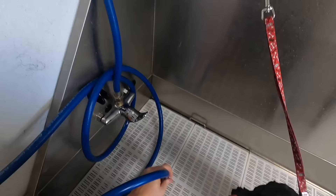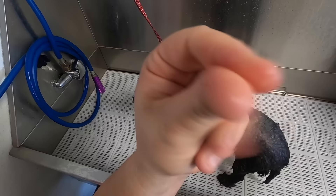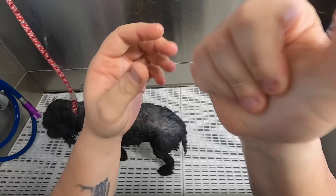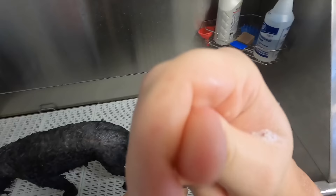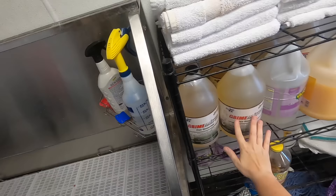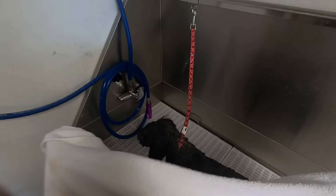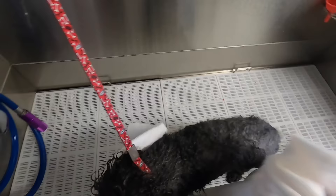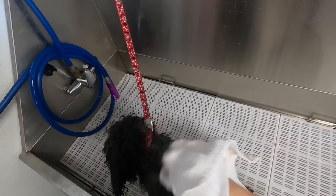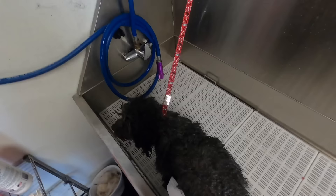I really like this shampoo. This hand I did not bathe with, this hand I did — see how squeaky clean it is. It's a really good degreaser. Don't get me wrong, my favorite shampoo ever is the Grimeinator. I love the smell of it, but every once in a while I like to venture out and try new, different shampoos, just because I get tired of the same scent. It makes my life a little more exciting when I've got different smells while I'm bathing a dog.